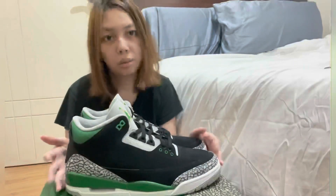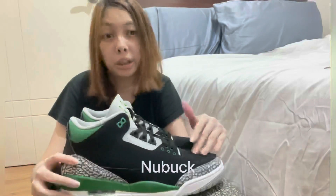I can say that this is a nice shoe, but not everyone really likes it — maybe because you don't like the suede material. But if you don't mind about the materials, then this is a must-cop.